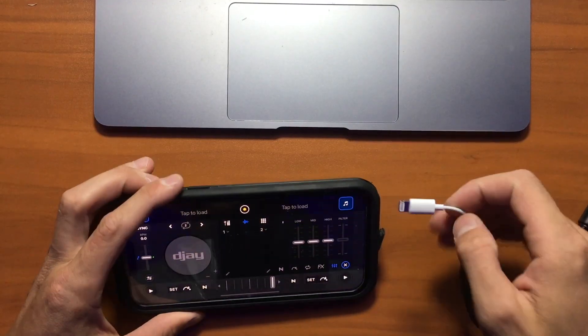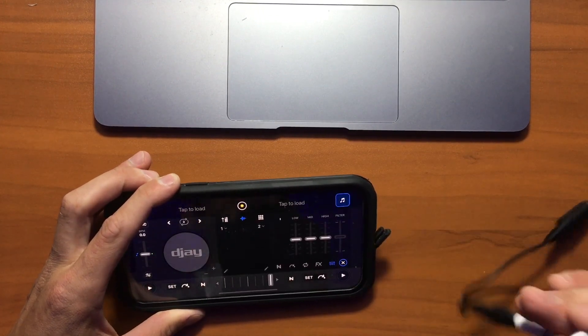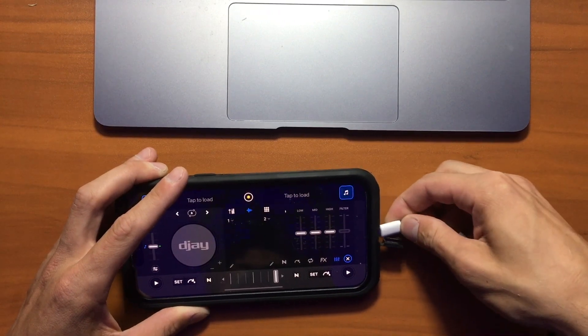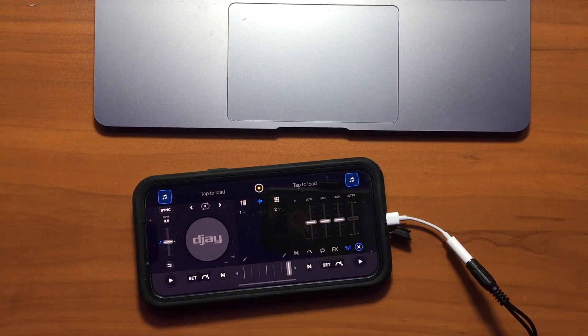So let's open our app. I'm going to plug this into my iPhone — try to get one with a charger, because having a charger will really help since you don't want your phone to run out of battery. So I am going to connect this into my iPhone and connect my headphones into one of the ports.